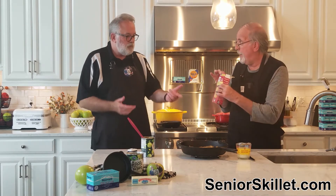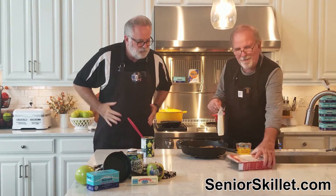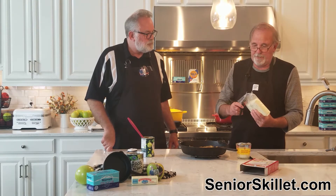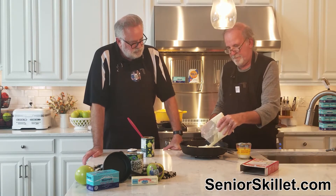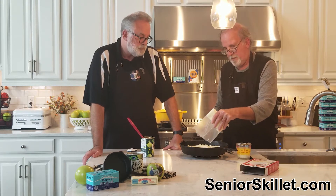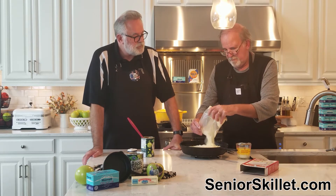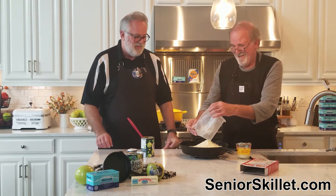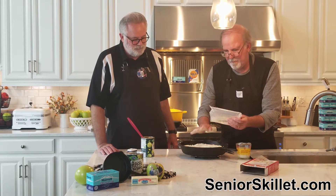We've got butter and yellow cake mix. The butter goes on first, then the yellow cake mix on top of the apples. Cut it open — this is pretty easy. Smooth it out. That's a lot of cake mix, isn't it? All right, so that's a lot of cake mix, like that.